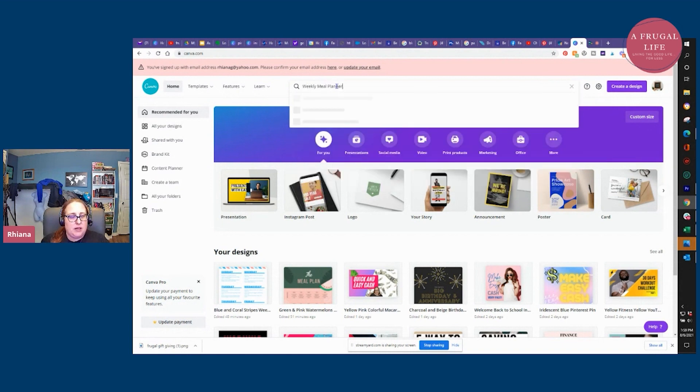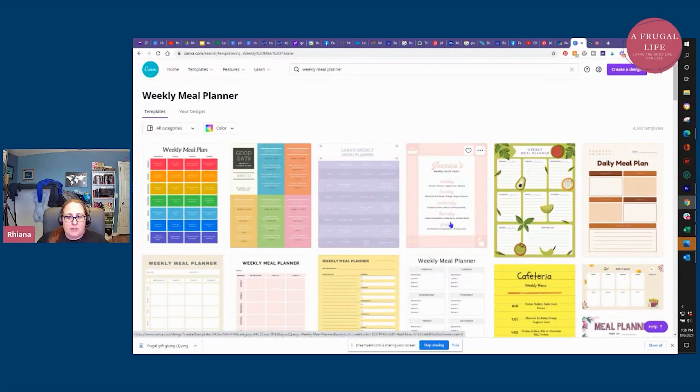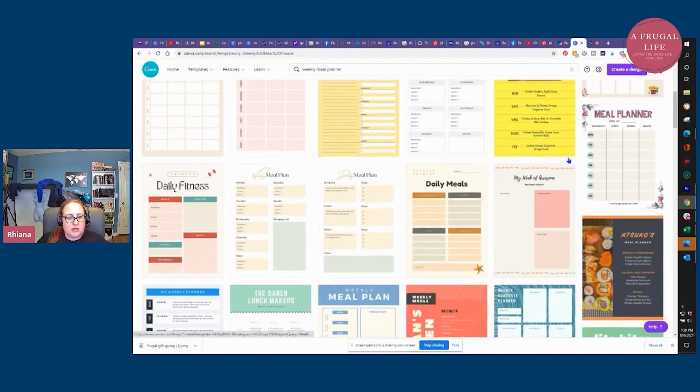People do this in different ways. Some people just do five days, Monday through Friday. Some people do seven days with a shopping list. The nice thing about Canva is you're not going to have to use the one that I pick — you're going to go through all of these different templates, maybe get your kids to help you with it, make it really fun, and grab the one that you want to use.